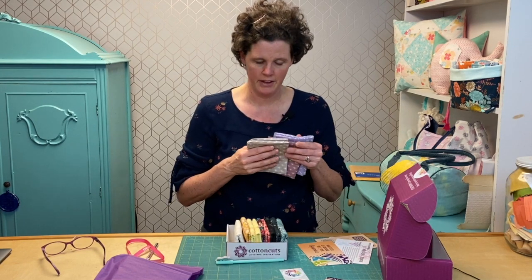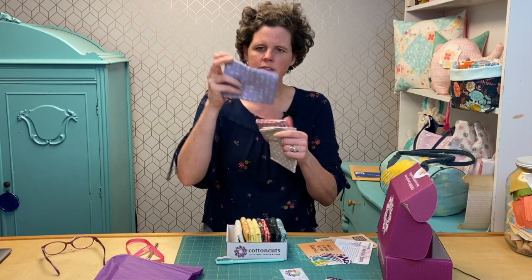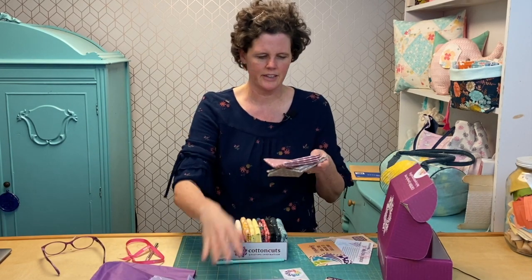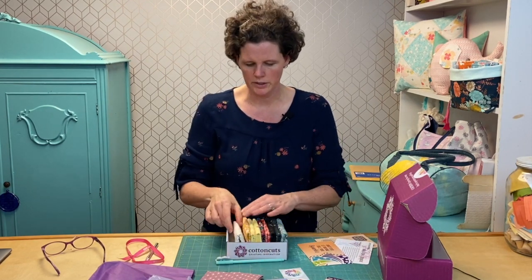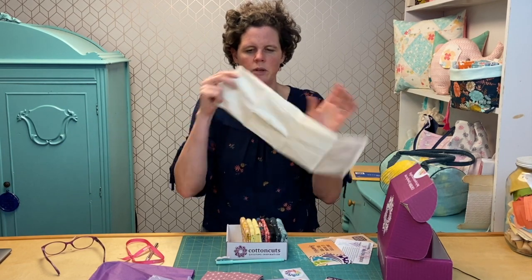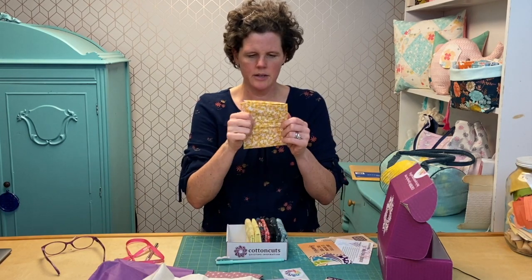I basically liked almost everything except maybe really dark, muted colors — kind of like primitive. That's not really my style, as you guys can tell. So here are some of the fabrics. I love this one — these cute little prints. I think that's like a sun print. These are small texture ones, and then this one is nice to have — kind of an in-between one with a sketchy look. Such pretty fabrics.